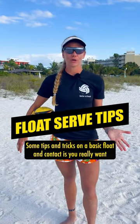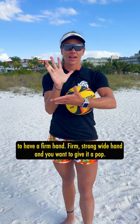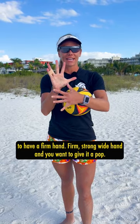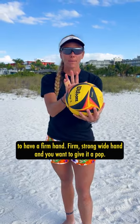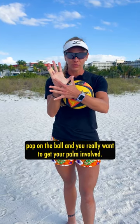Some tips and tricks on a basic float contact: you really want to have a firm, strong, wide hand, and you want to give it a pop. You want to hear a nice sound pop on the ball, and you really want to get your palm involved.